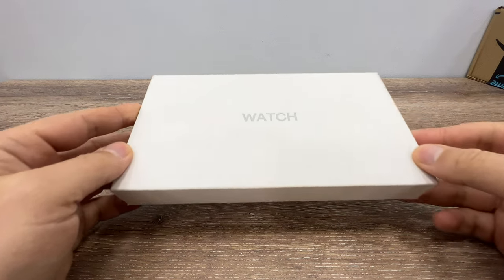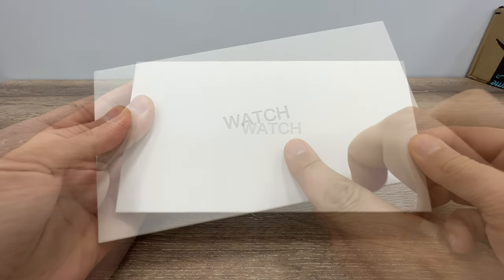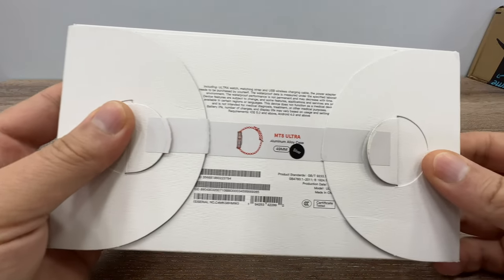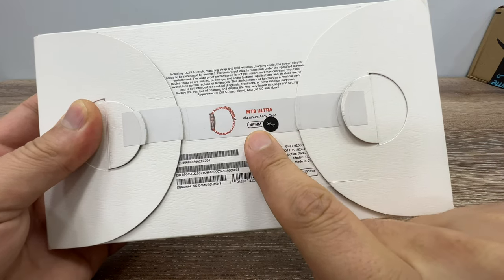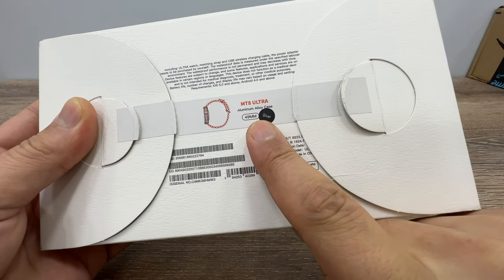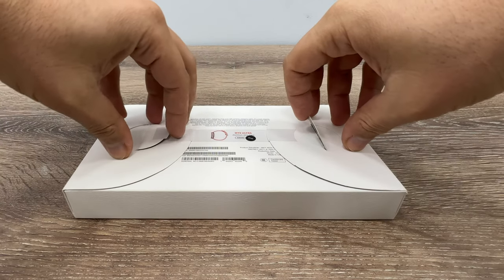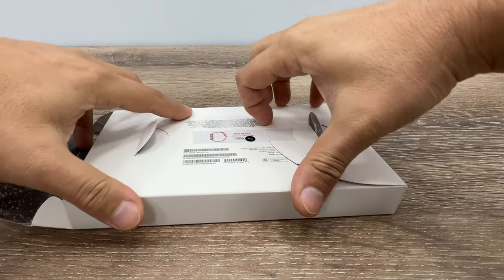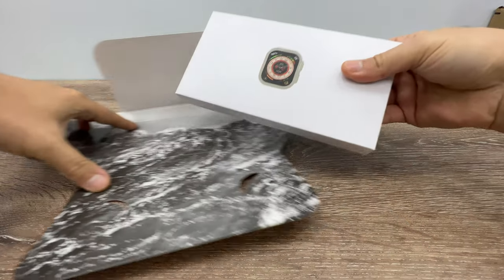Good afternoon everyone, thank you for checking in. The watch comes in a simple two-layer box. On the front side we only see the watch writing, and at the back of the box it says MT8 Ultra, the model of our watch, and it says it is 49 millimeters, which is the exact same size as the original Apple Watch Ultra. You need to remove these small ears to open the box, and when we open it we get the second box.